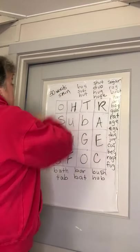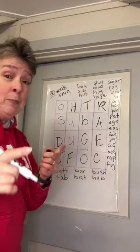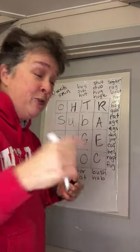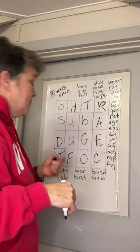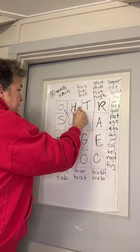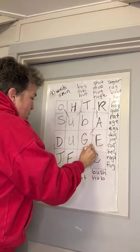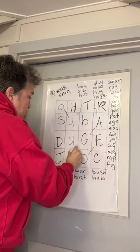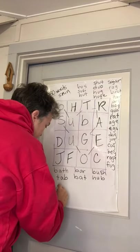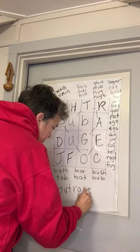I'm one away from my goal of thirty words in five minutes. But if I put the big, big word in there — because I remember it — I'll get it. Do you remember what it is? Come on. It's O-U-T-R-A-G-E-O-U-S. Outrageous. Big word. Outrageous.